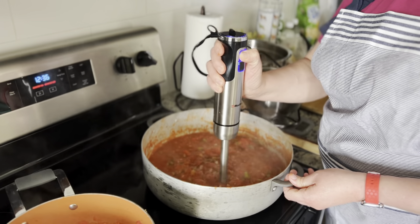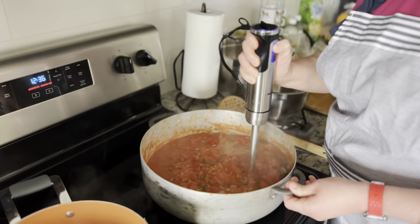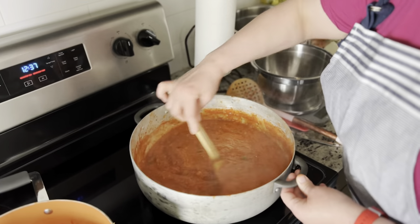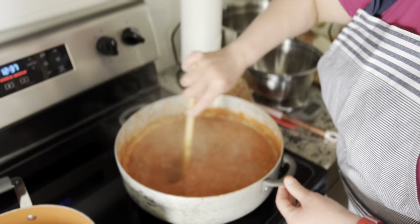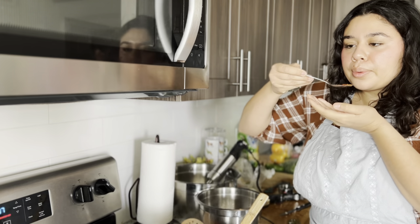I'm using the immersion blender to start blending up the pasta sauce. I really wanted it to be a very smooth sauce — look at how smooth that looks. We're tasting it and it tasted so good.